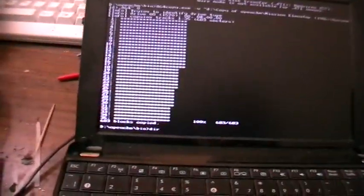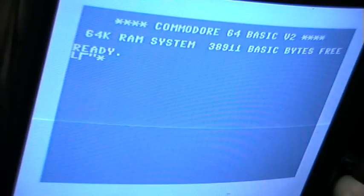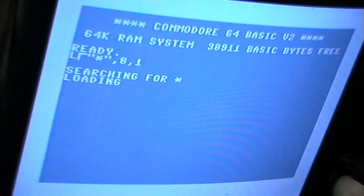So let's see the directory. And it looks like Mission Elevator. Let's try it out. And I would call that a success — it works. Thanks for watching and see you next time.